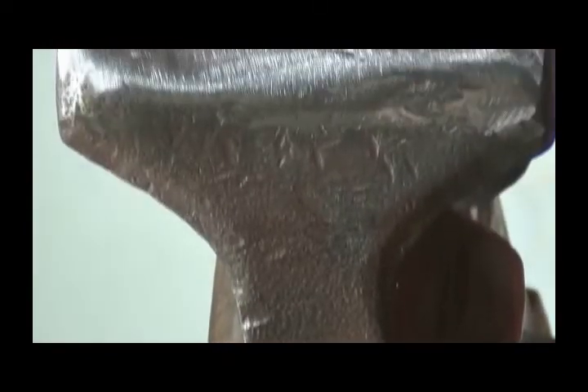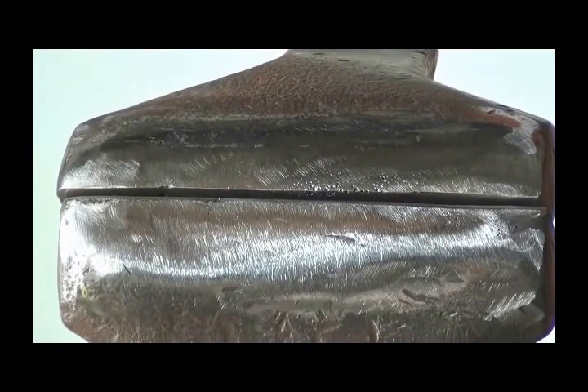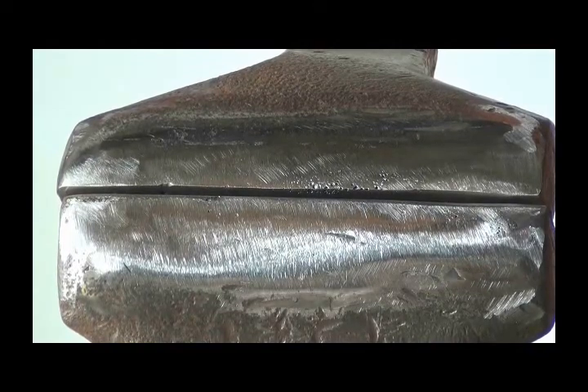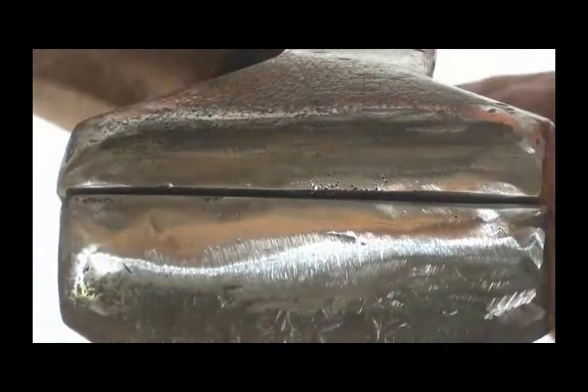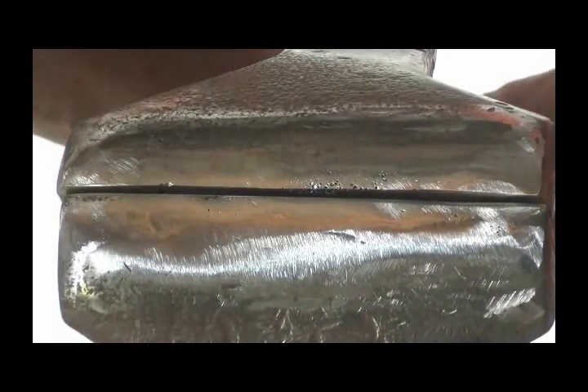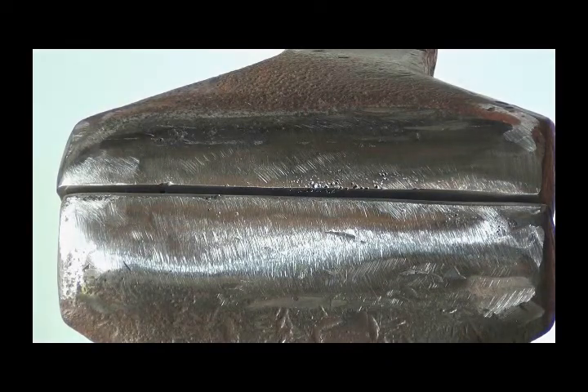I'm real happy with my find there. Those jaws are pretty good — they're sprung open just a little bit, but they will close tighter than that, a little bit tighter. Thanks for watching.